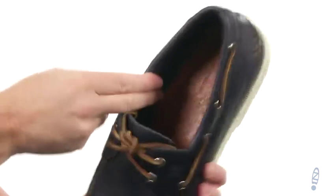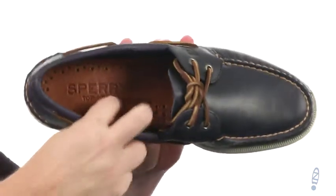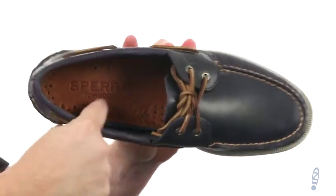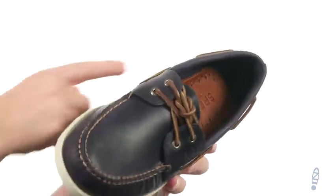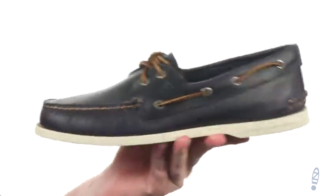Rust-proof eyelets. There's soft leather on the lining, and the footbed has ortho-light cushioning under that leather. You've got an EVA heel cup in the back — kind of weird looking but it's really comfortable back there around your heel.